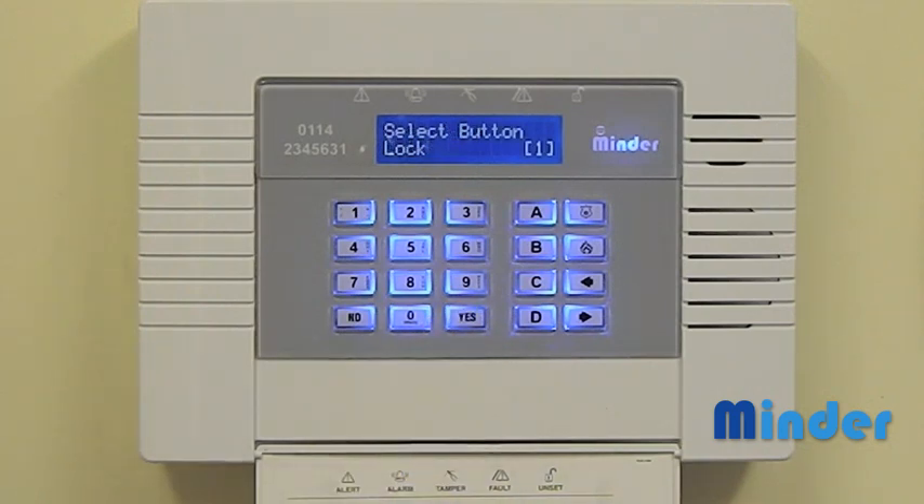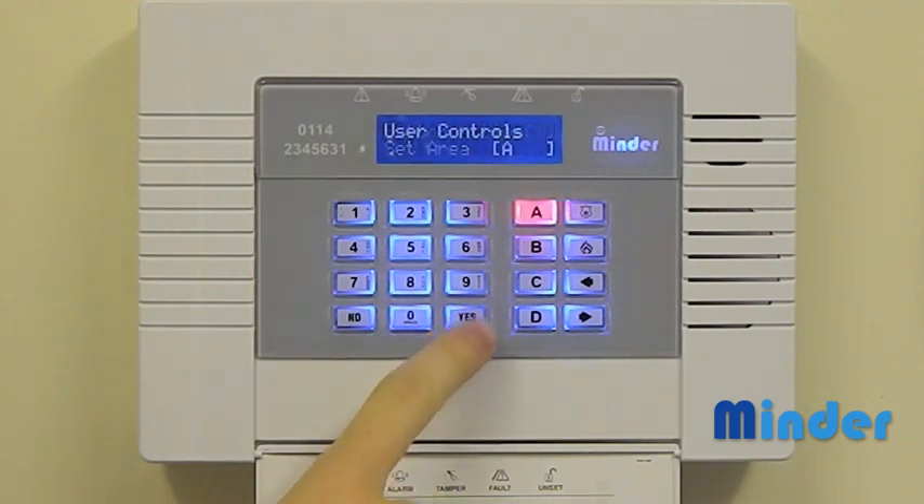Now press the yes key. Press yes again and yes again to set areas. The A key should now be lit up.